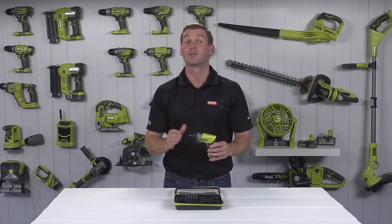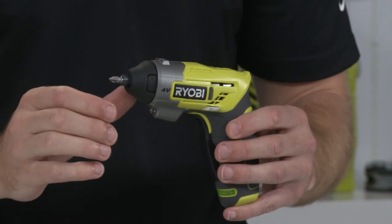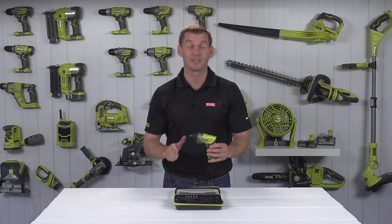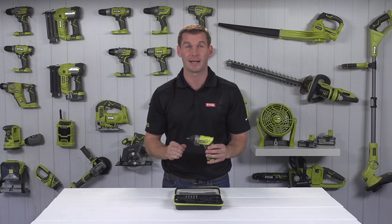The Ergo screwdriver drives screws at up to 200 RPM and delivers up to 5 Nm of torque, enough power to drive screws up to 5 mm in diameter.